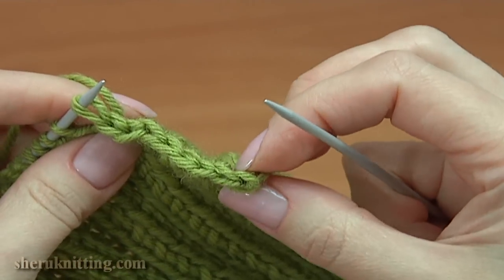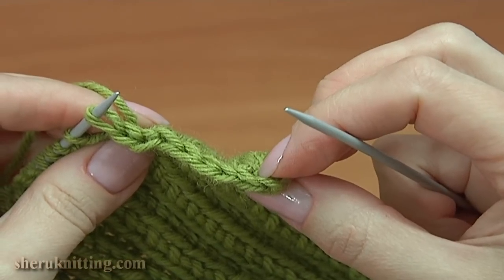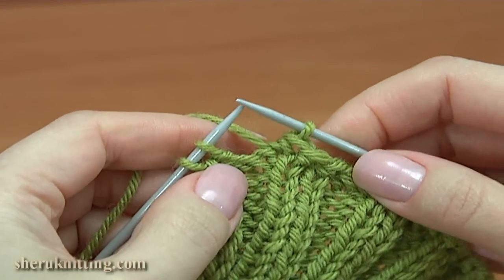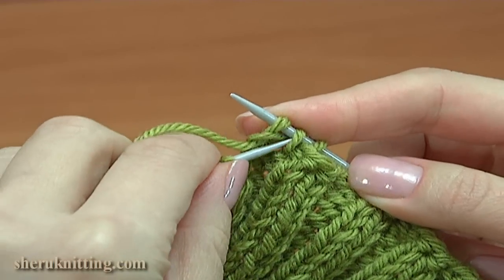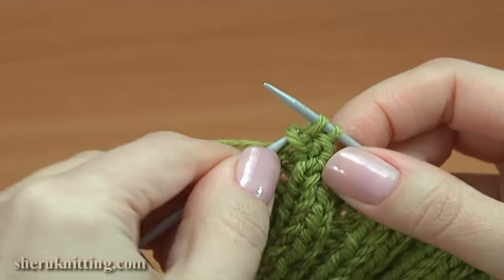Continue working in this way till the end of the row. Let's complete this row together. Yarn over the needle, purl one, take the yarn over, pull it through, and take the previous stitch, pull it through.